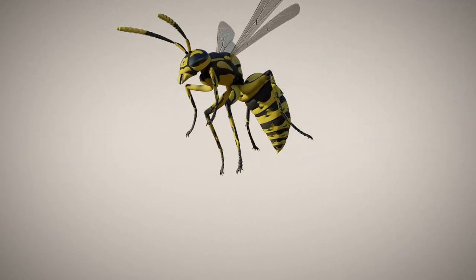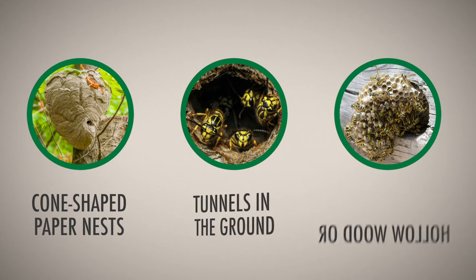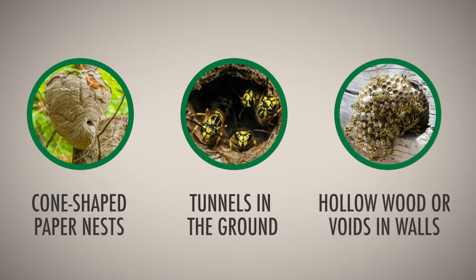If you see a few wasps flying around a specific area, chances are there's a nest nearby. Look for cone-shaped paper nests, tunnels in the ground, or nests made in hollow wood or voids in walls.